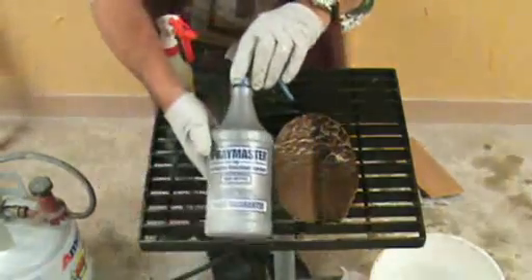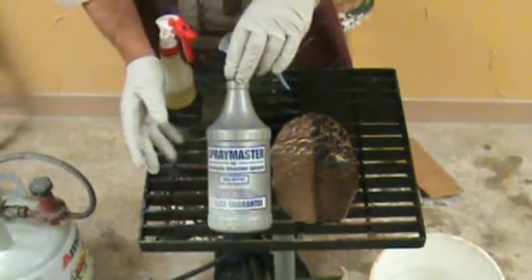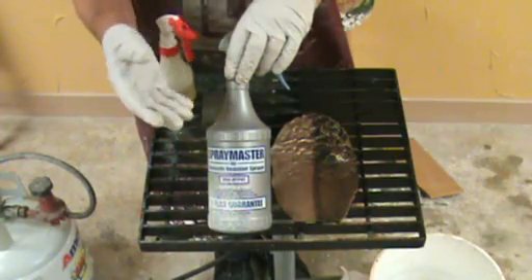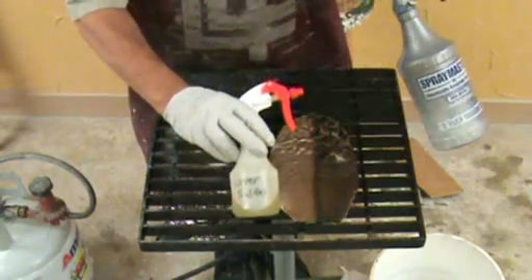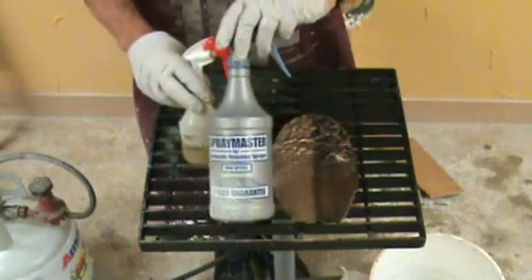I'm using a spray master — you can buy these at Home Depot. They put out the nicest spray, most consistent and most controlled, meaning you can go from mist to droplets to a stream. Some people use smaller spray bottles, but they don't have near the control in the nozzle that the spray master does.